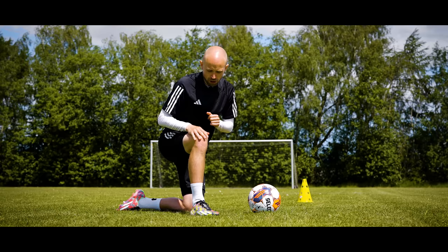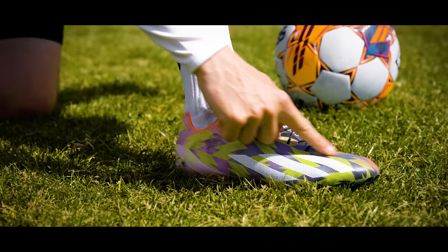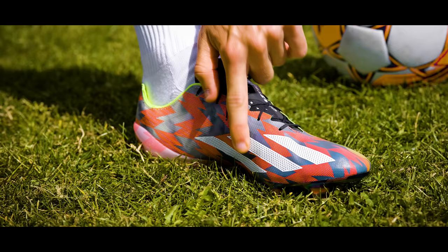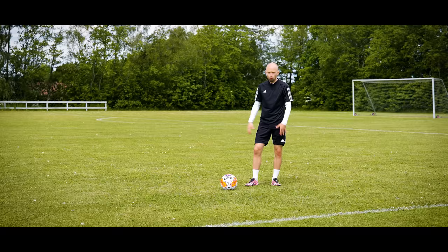In terms of where you touch the ball with your foot, there are two main areas: the outside and the inside. On the outside, try to touch it just above the last two or three toes. On the inside, touch it just above the area where your big toe is — you can feel the tendon going down to the big toe. That's typically the area to use.